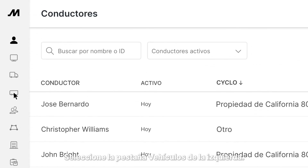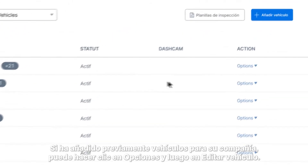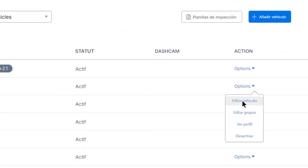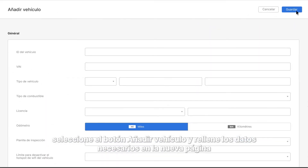Select the Vehicles tab on the left. If you have previously added vehicles for your company, you may want to click Options and then Edit Vehicle. If you want to add a new vehicle, select the Add Vehicle button and fill in the required details on the new page.